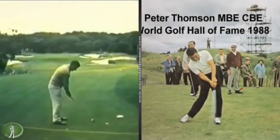Hey there everybody, it's Wayne D. Welcome to the website, WayneD.com. Today we're looking at the great Australian champion Peter Thompson.